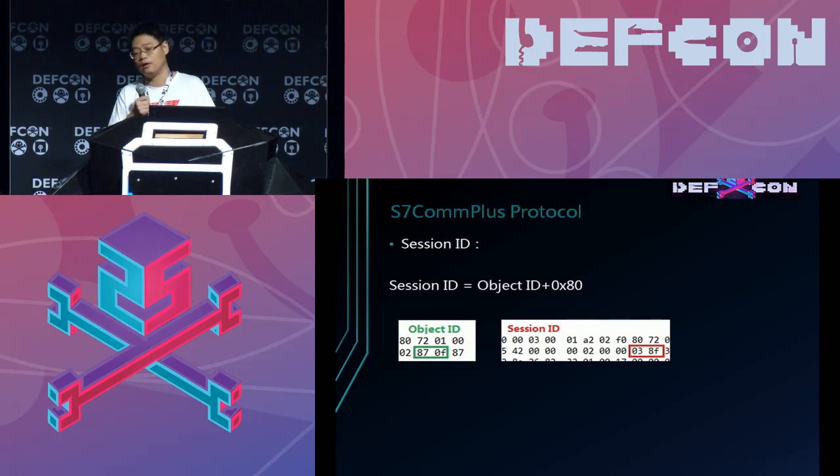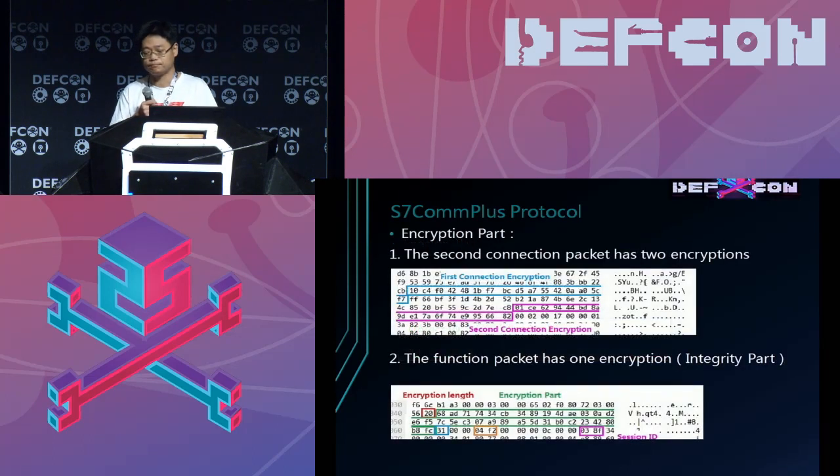The session ID should be the object ID plus something. The first packet that comes from the PC to the PLC has two parts that need encryption.